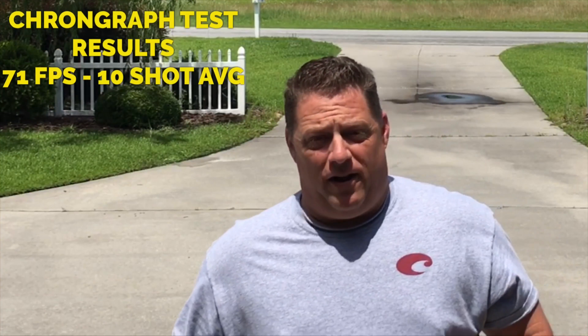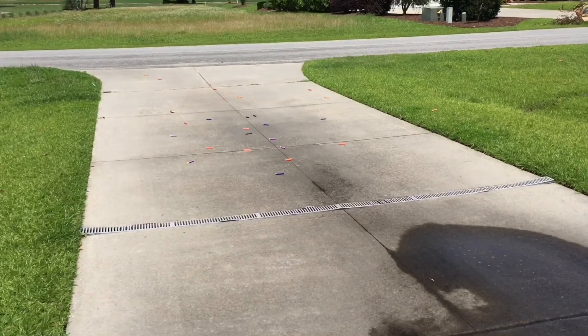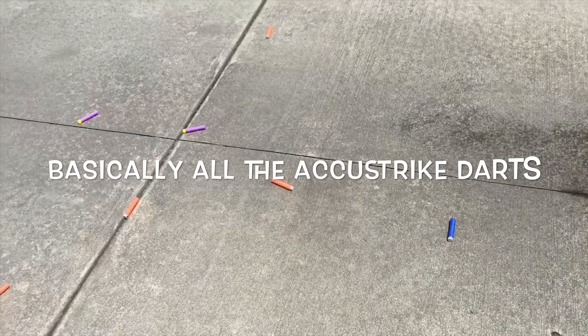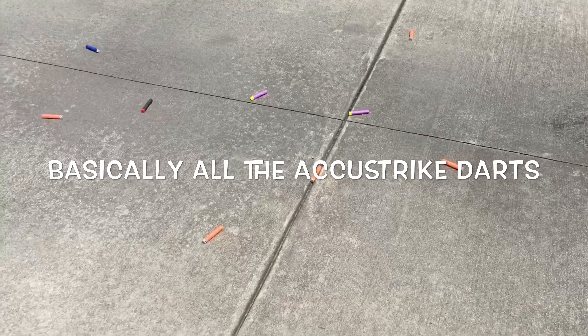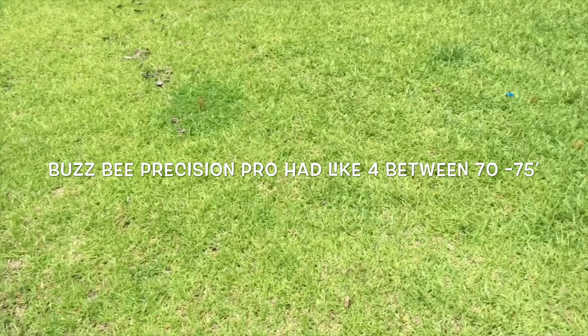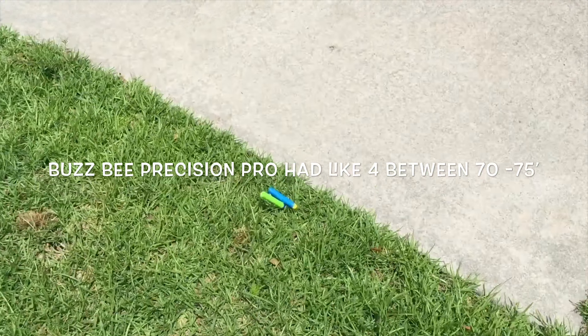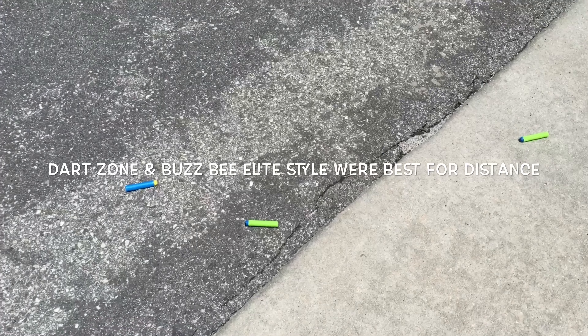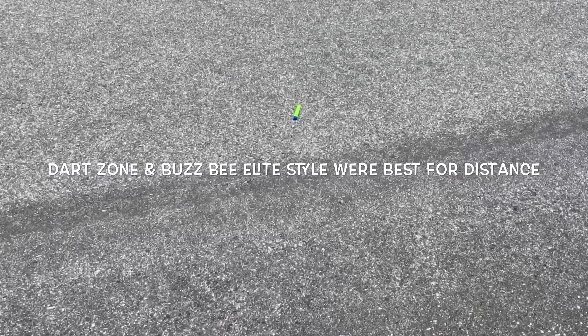Alright my friends, time for the max range test. Every different type of dart is in the drum. The gate is 50 feet; the edge of the driveway is 80 feet. As you can see, we had a couple that went just past 50, and most were between 65 to 75 feet. We had a couple fly off to the left, but some of the most impressive ones were the Busbee and Dart Zone darts.